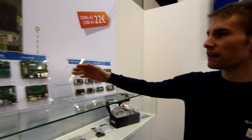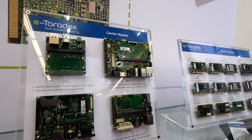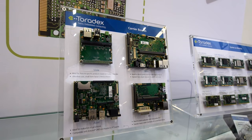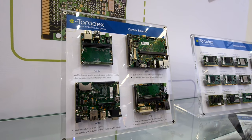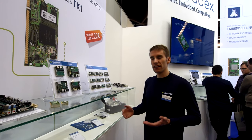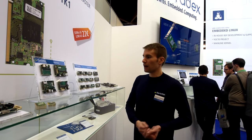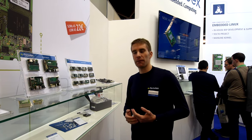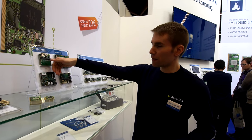Over here on the carrier board side we have a couple of standard carrier boards. The ones you see here are the small form factor carrier boards. The latest addition here is what we call the Aster. It's a carrier board which features an Arduino Shield compatible interface as well as a Raspberry Pi pinout, so it's easy for evaluation — you can easily attach Arduino Shields or Raspberry Pi additional PCBs and evaluate all different kinds of peripherals. The module actually goes on the back side.